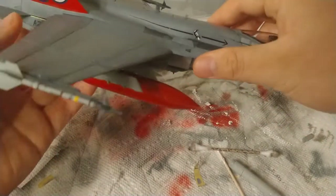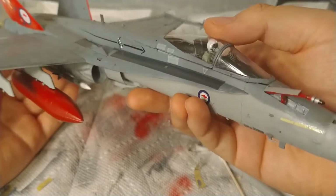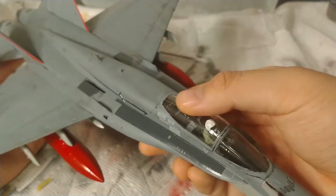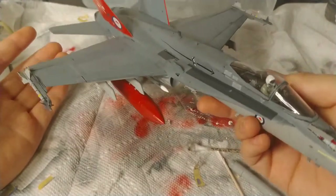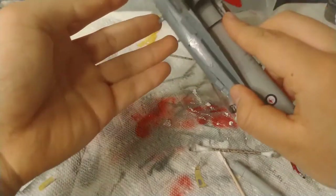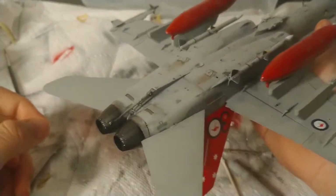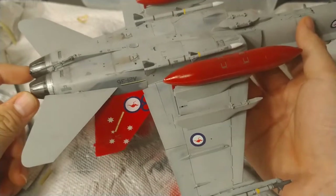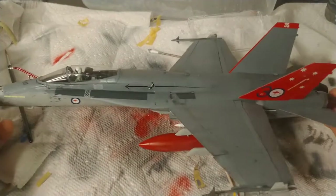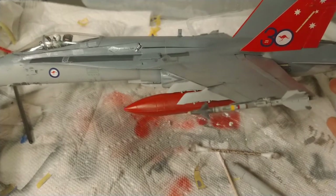You guys saw for the most part how it went together, but what you didn't see is the pilot I put in. The seam line was bad on the canopy, so you can still see it here — I'm still working on it. I decided to paint the fuel tanks red; it's not accurate but I liked the way it looked. On the bottom here we did very minimal weathering, just because I believe this was a show plane at one point. The decals — nothing to complain about at all, they all went together very well.